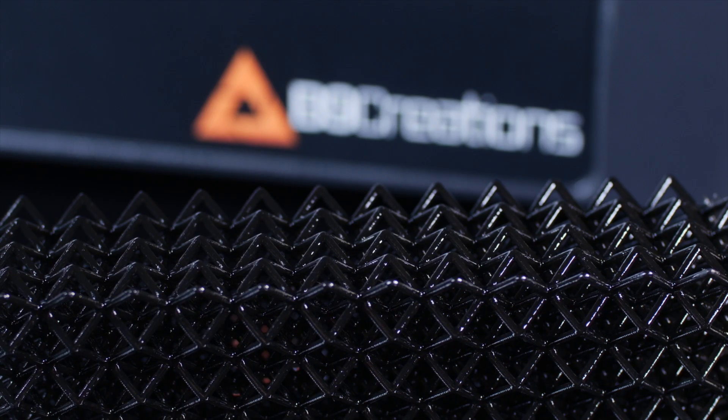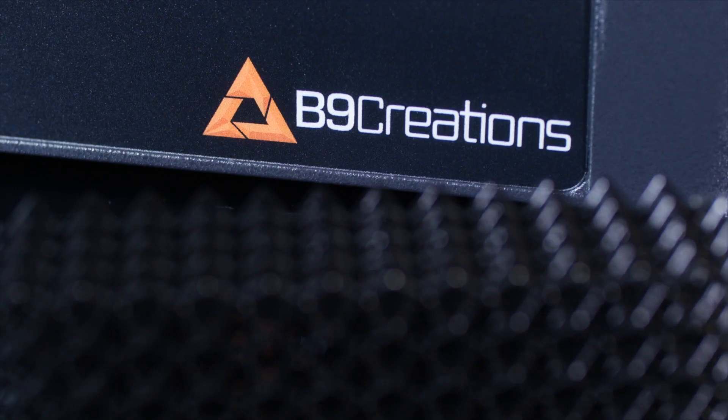Some of the machines that are 40–50 thousand dollars that have service contracts tied to them, and I've also worked with some of the machines that are three, four, and five thousand dollars, and you can see there's a wide variety of options out there.